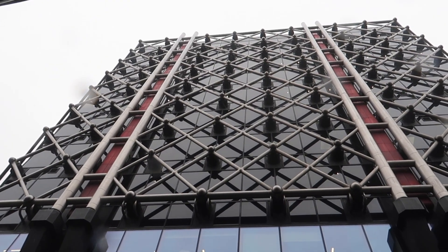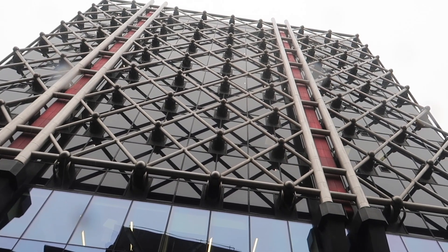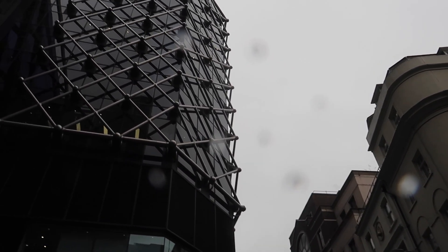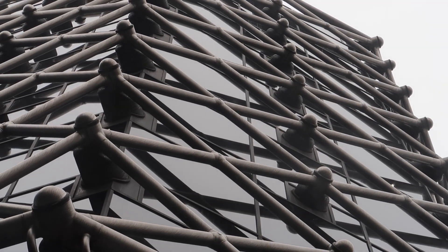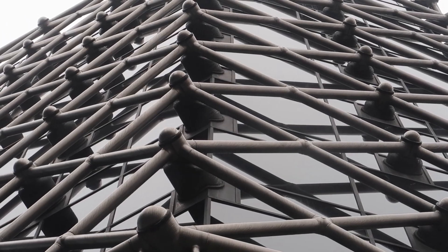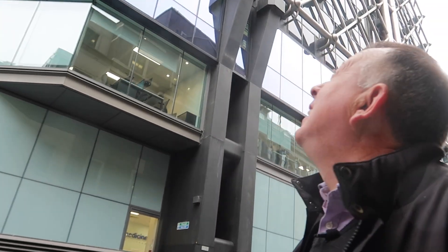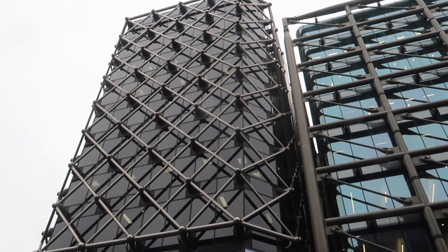The design of this building is anything but ordinary. At the time, the future Jubilee line extension was planned to run through the City of London and directly under the building, before crossing the Thames into south London. So a fundamental planning requirement was to make sure both the ground floor and the ground under the building be left open and available to build a new underground station sometime in the future.